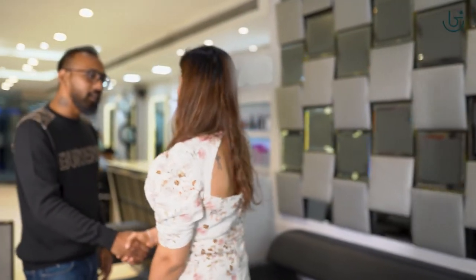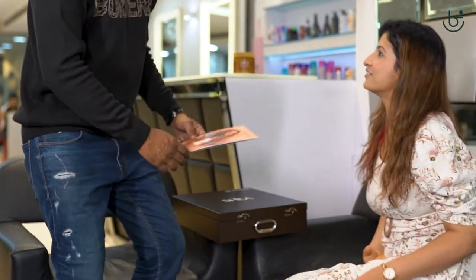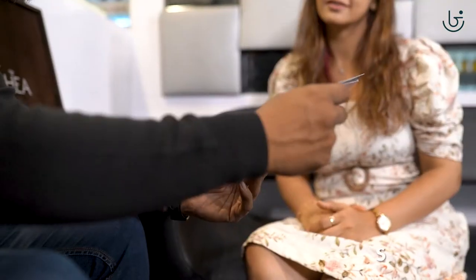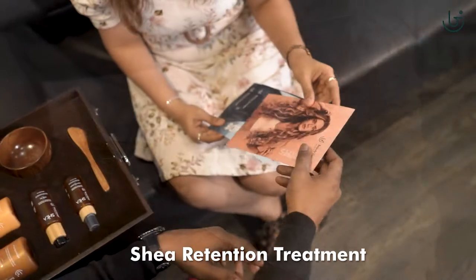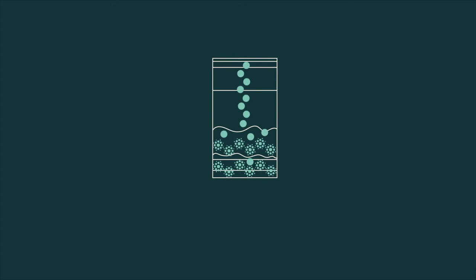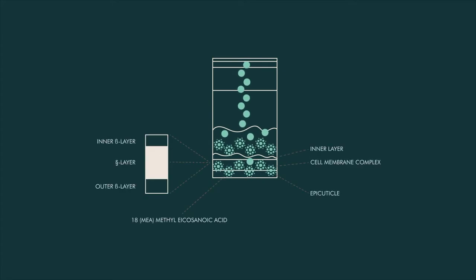We have with us Shreya today. After an extensive rundown of her hair, we have discovered her hair to be damaged in the mid-sections up until the end due to excessive moisture. We recommend her Shia retention treatment as it retains and rehabilitates 18-MEA in the protein structure of the inner part of the cuticle, responsible for moisture retention.